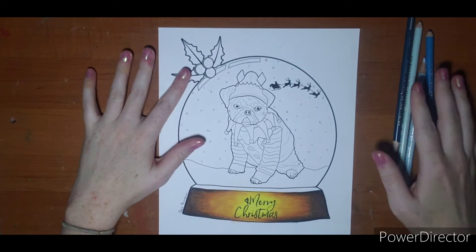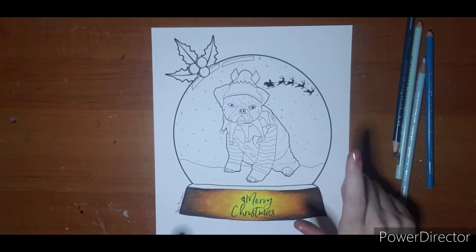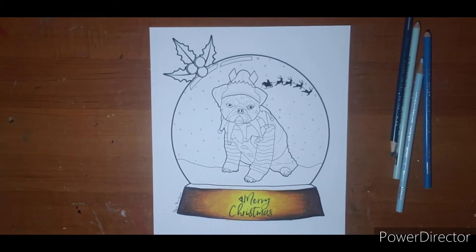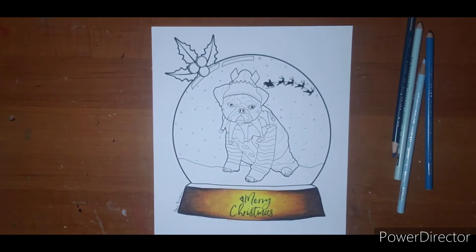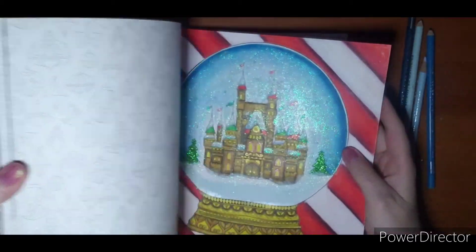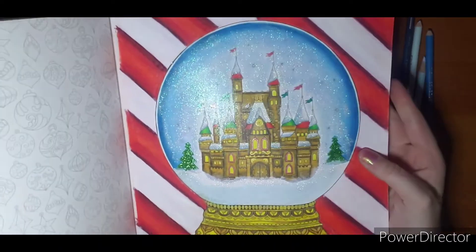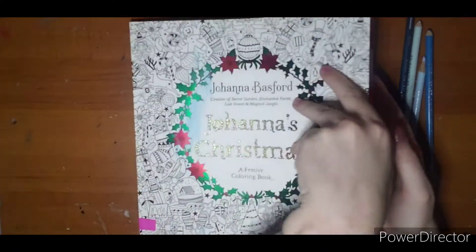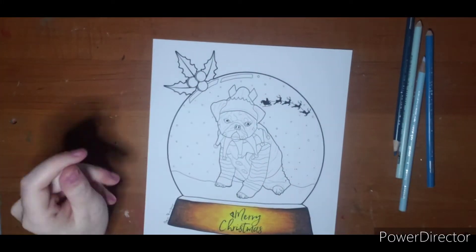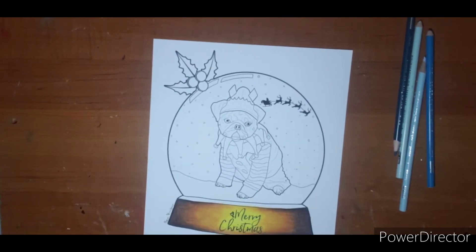Hi everyone, welcome! I just wanted to sneak in and do a quick little color-along on this cute page. I did a snow globe in Johanna Basford's Christmas book — mine has paint on the front — and I got lots of great feedback and a couple people asking how I did the glitter snow effect on the inside, so I thought I'd just do a quick little share. I'm not going to color the whole dog or anything, but I will do the inside of the globe so you can get an idea of how I did it.